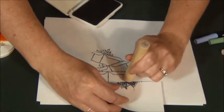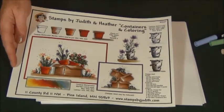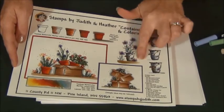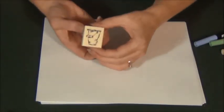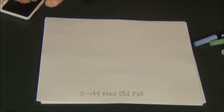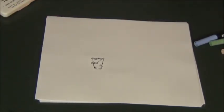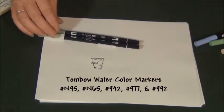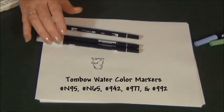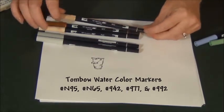You would just build up the leaves and color it the same as the last box. The last thing I want to show you for coloring in episode 6 is the pail. The grays here are actually just stamped in green, but the grays are a blending of a light gray and a dark gray. I'm going to stamp the pail using N95 gray, N65 gray which is the dark gray, and on the handle I'll use 942 brown, 977 brown, and just a little bit of 992 which is a khaki — nice for aging things.